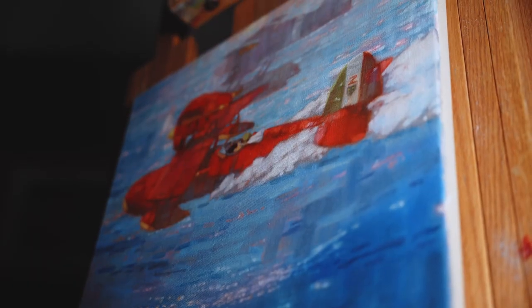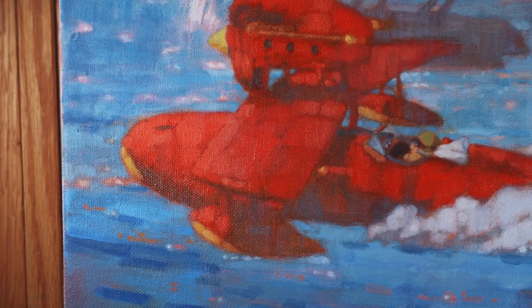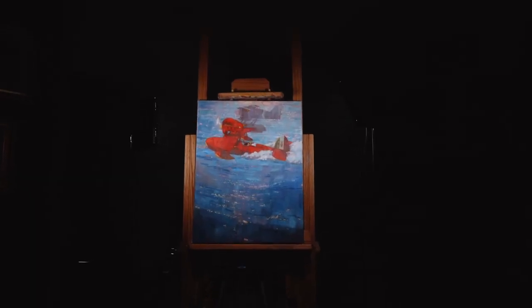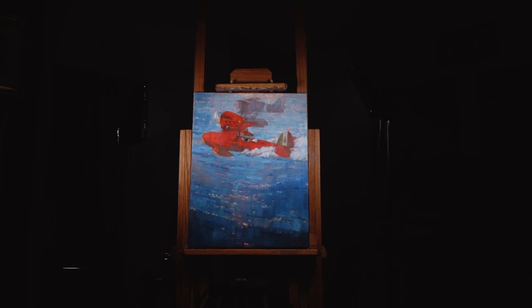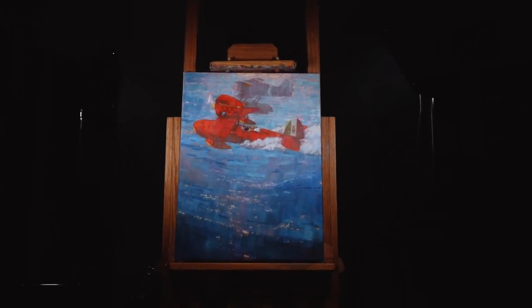Well, this is the finished painting. I'm also going to release a long, unedited version of this painting in process, without commentary. If you find watching and listening to paint dry therapeutic, or for some inexplicable reason can't stand the sound of my voice, keep an eye out for it in the next few days. I'll see you guys next time. Bye.